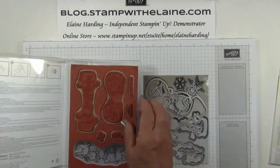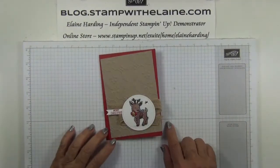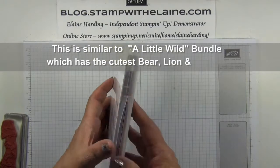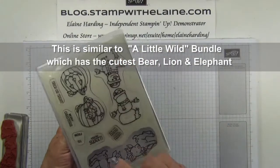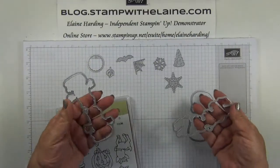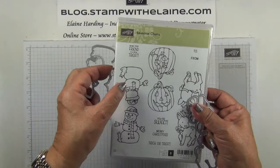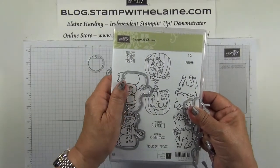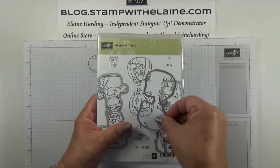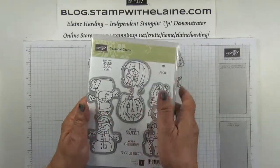I've got mine in clear mount but it also comes in wood mount. This is the card we'll be making. The dies actually make the front and back of a tag. There are 10 dies in the set. These dies die-cut the images both front and back and then you fold it over to create a tab. There's one for the snowman, one for the reindeer, and one for the pumpkin.